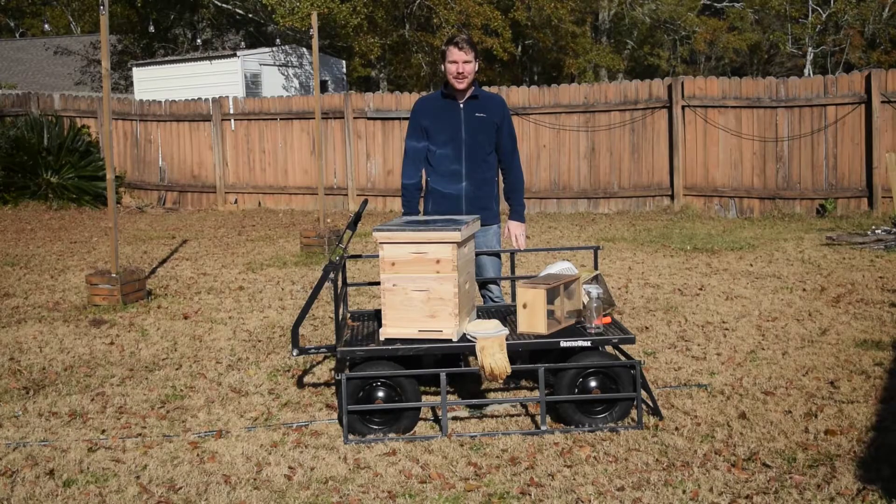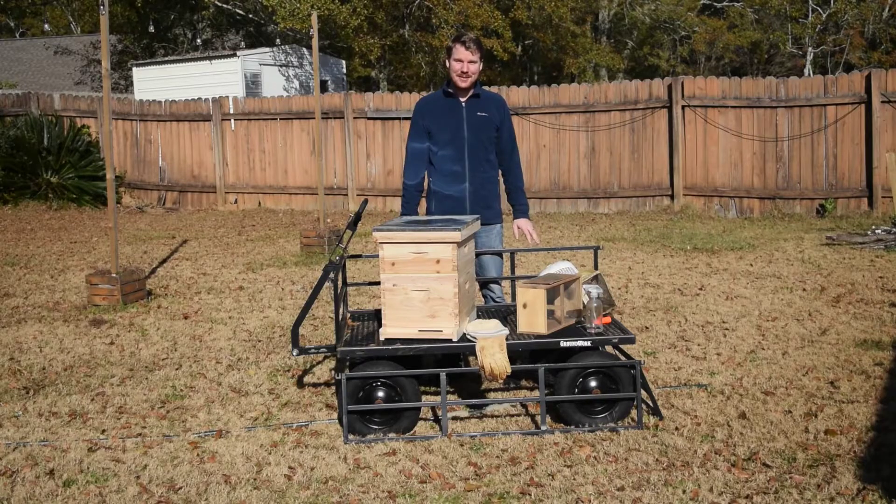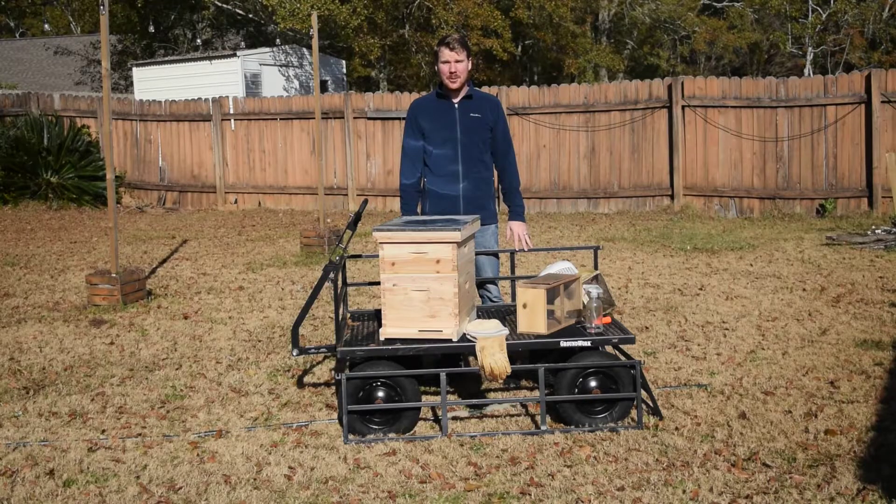Hey friends, this is Nate with Exley Apiaries. Welcome to Lesson 5, the last lesson of our 5-lesson beginner beekeeper series. We're calling it Beekeeping 101, Beekeeping Crash Course.